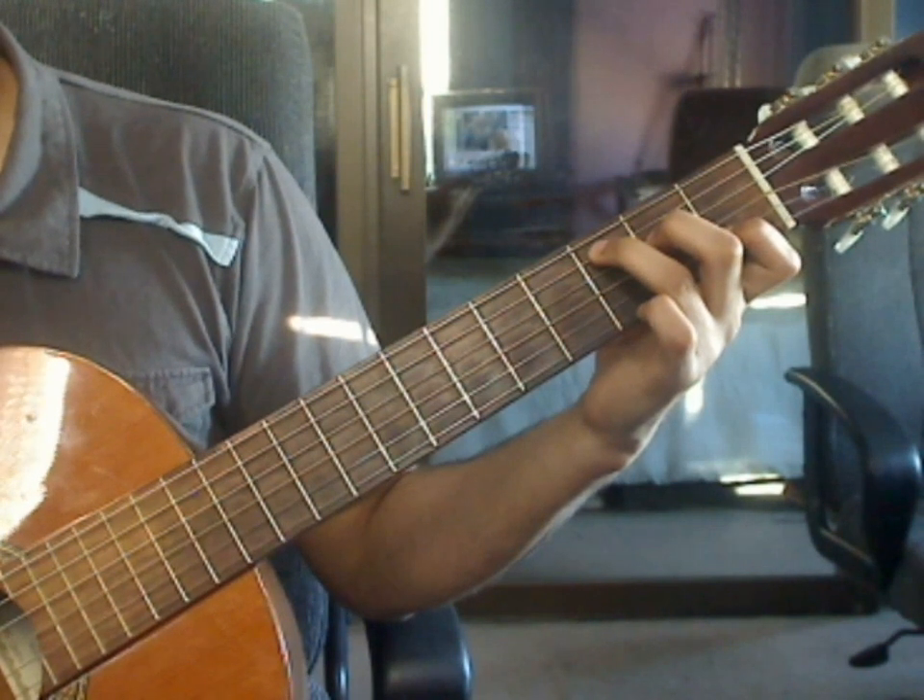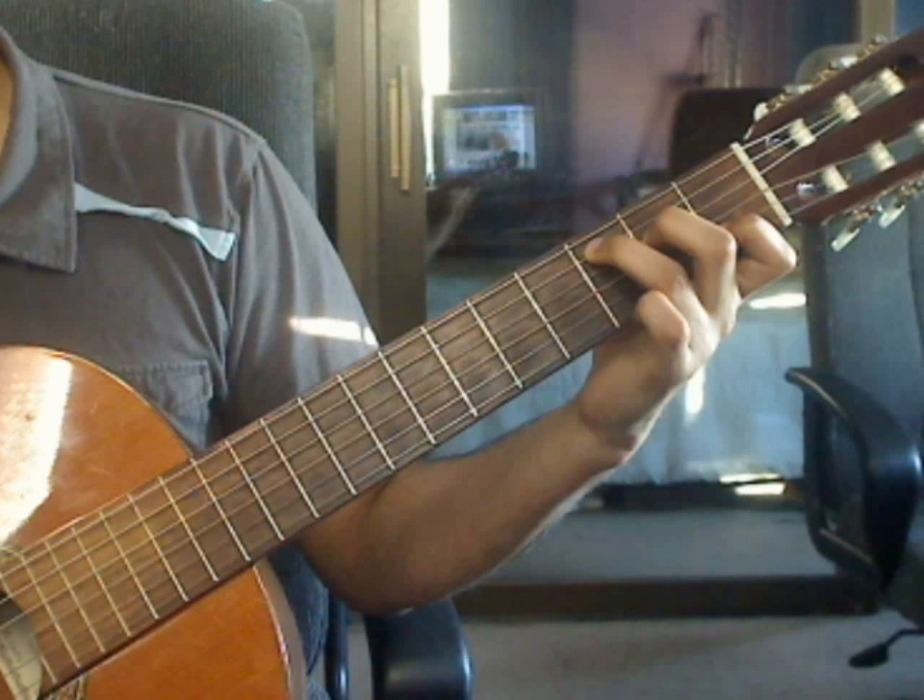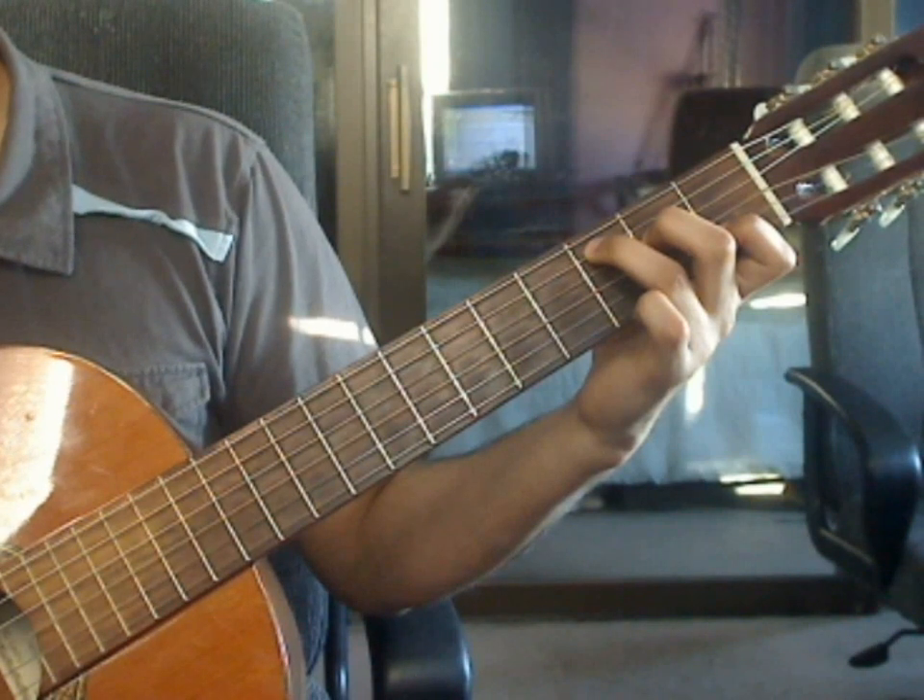Prelude Number 1, Video Lesson 5. We will cover measures 25 through 30 in this video lesson.